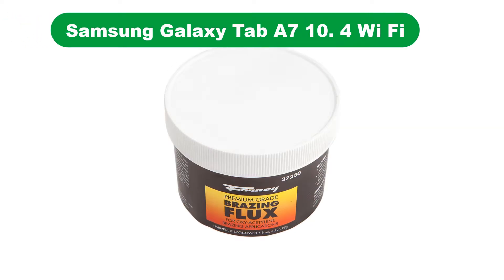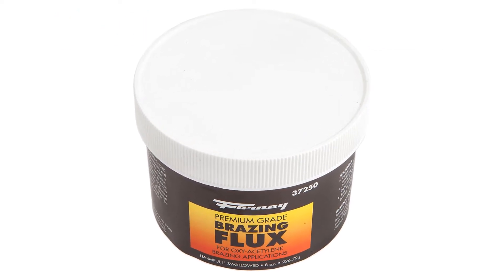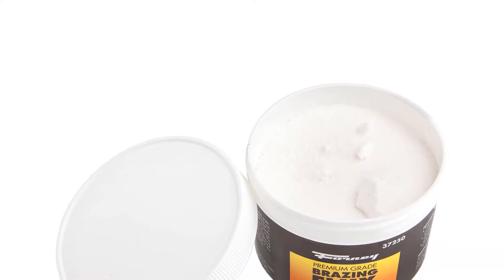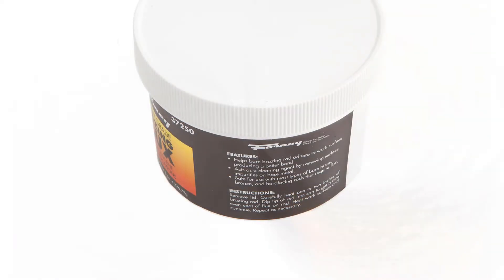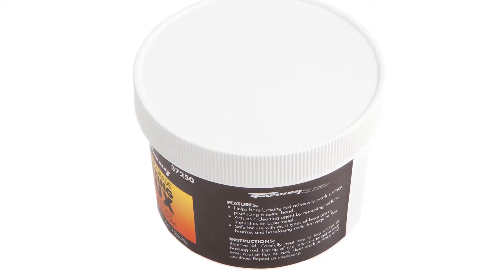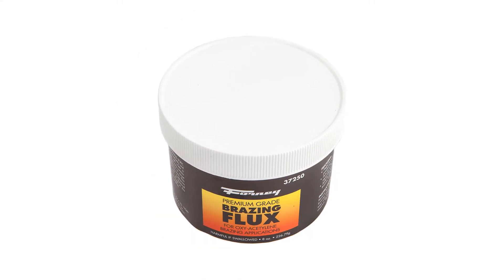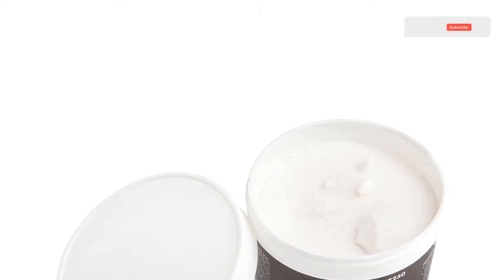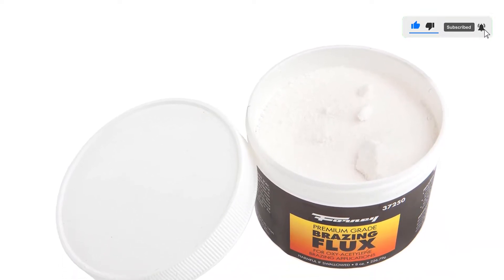Number 2. Our second best pick is the Forney 37250 Brazing Flux. Forney is yet another highly popular brand for a variety of welding and metalworking peripherals. The following brazing flux from Forney is also designed for professional use and has been a preferred choice of many professionals. This is also a popular choice compared to many other brazing flux you can find in the market. One of the main reasons behind that is the ease of usage offered by Forney 37250 Brazing Flux and its durability.